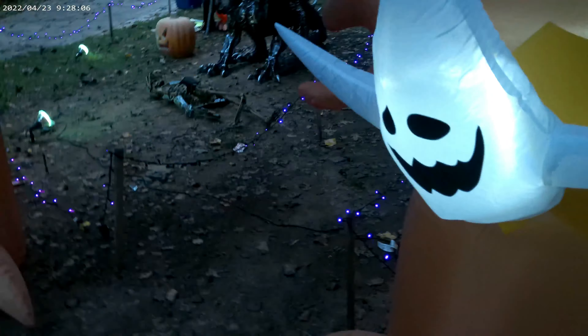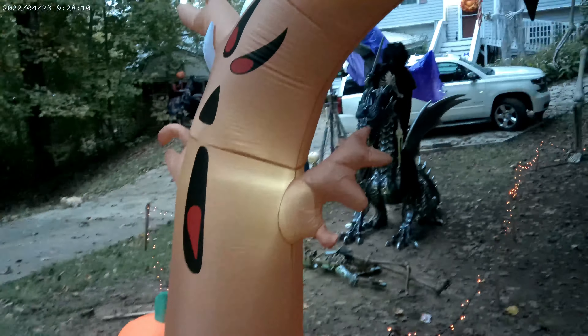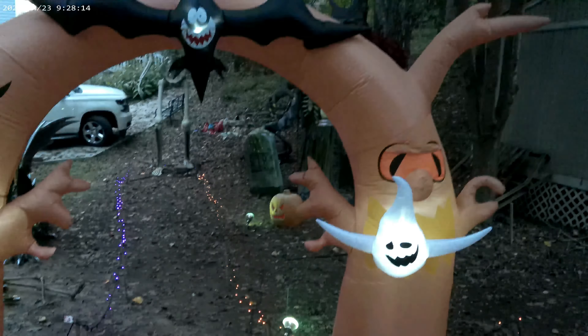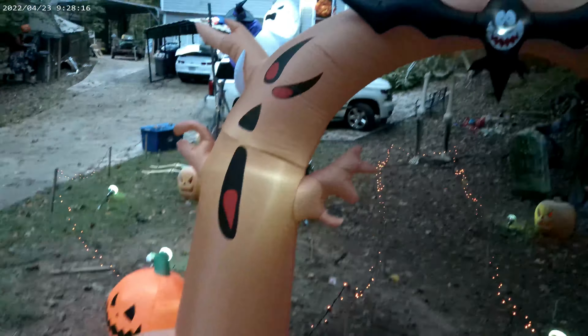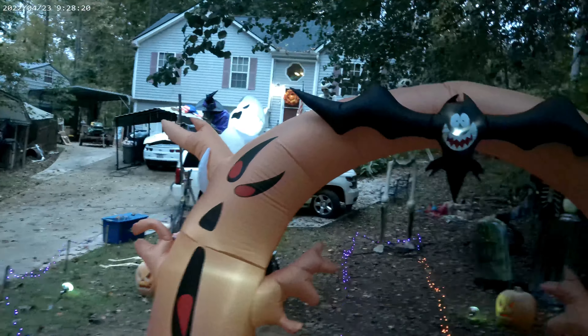It comes with the normal stakes to stake it down, and I've got guy wires on it to help out with wind and whatnot. But I really like it. It's called Costway — we'll see how long it lasts. If we get a few years out of $50, I'm not going to complain. I really like it for our graveyard entrance.